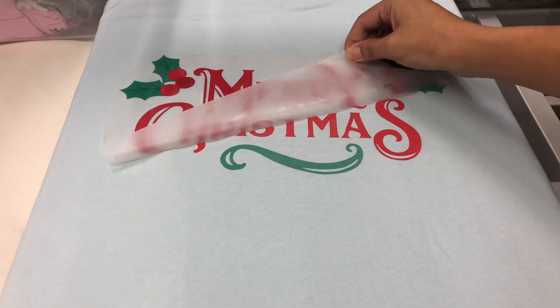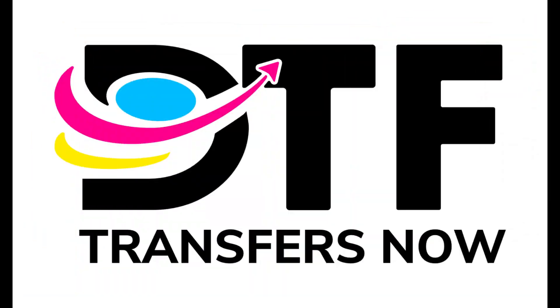Voila! That is how DTF transfers are made. Thank you for choosing DTF Transfers Now for your custom apparel needs. We take pride in delivering top-quality DTF transfers that will help you make a lasting impression, and we look forward to working with you again in the future.